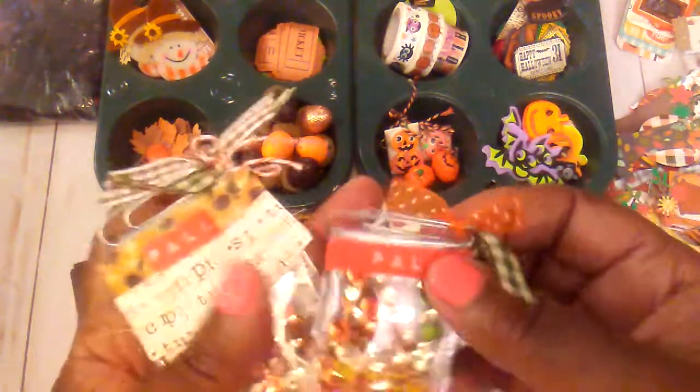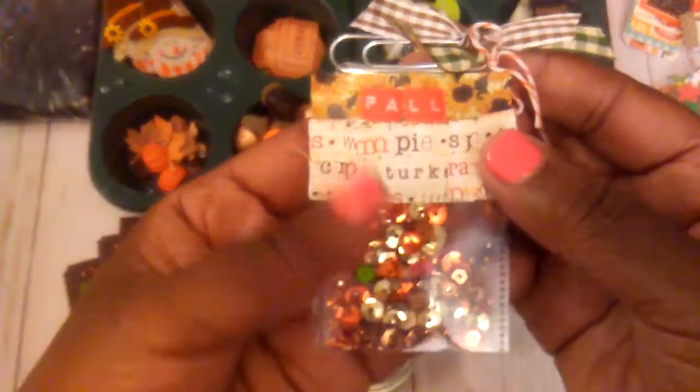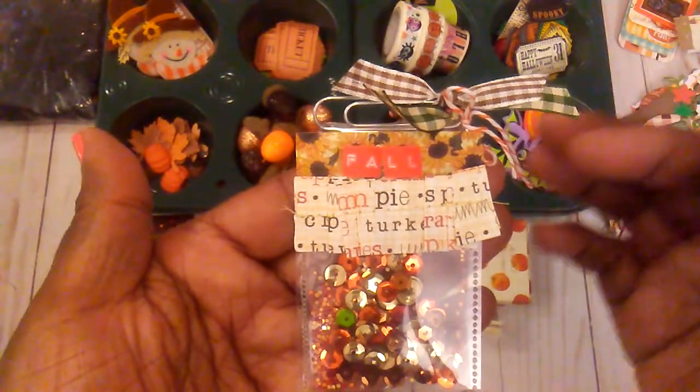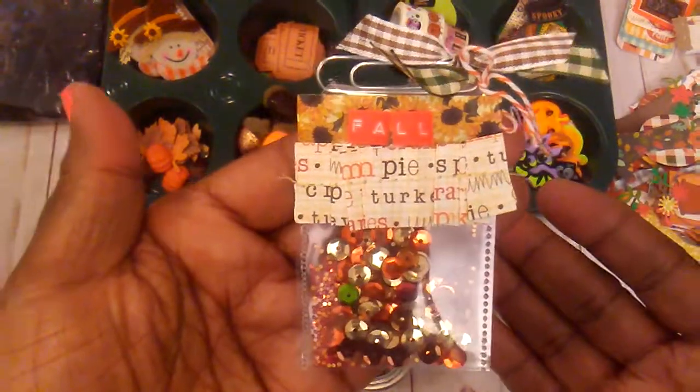But first I want to show you these cute little paper clips that I made using my fuse tool. All I did was just make a little pocket, fold it over, and fuse it together over the paper clip. So this is one.